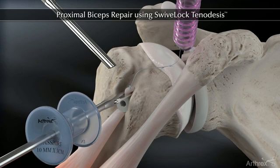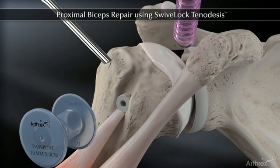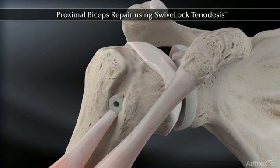Trim the excess tendon, completing the knotless repair.